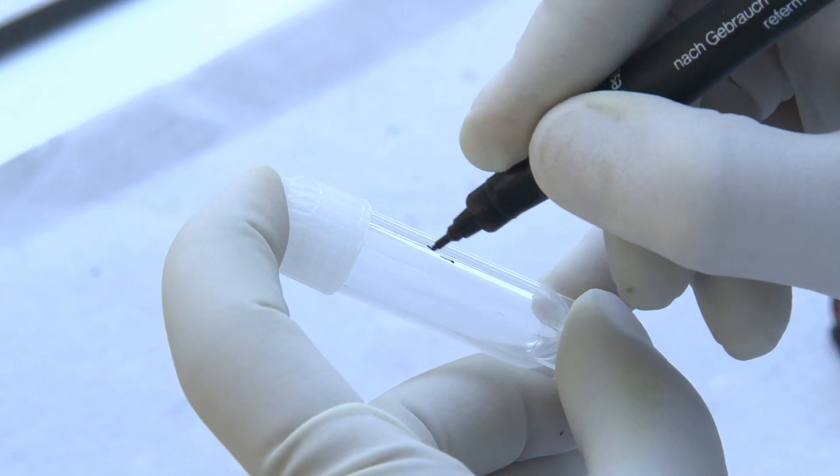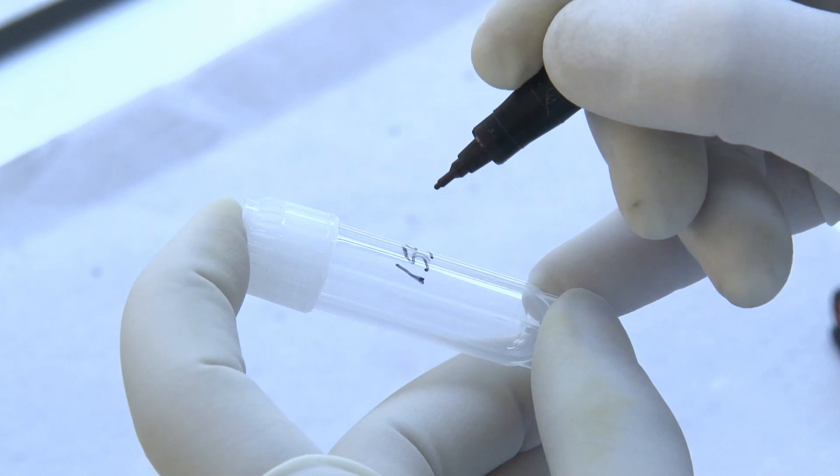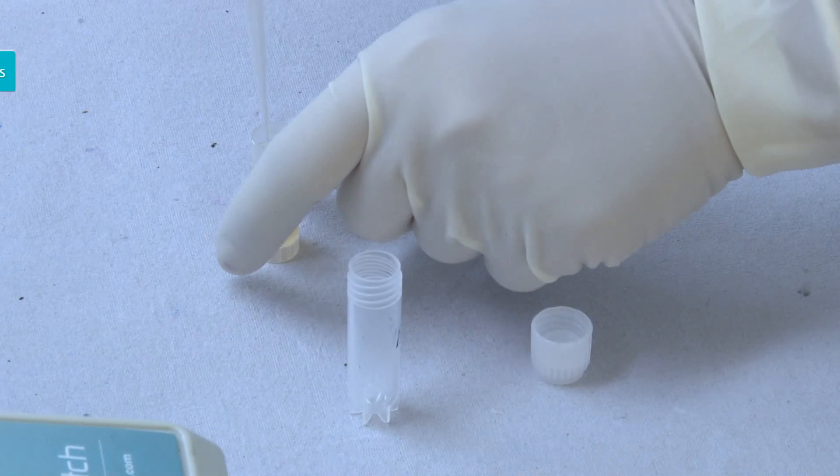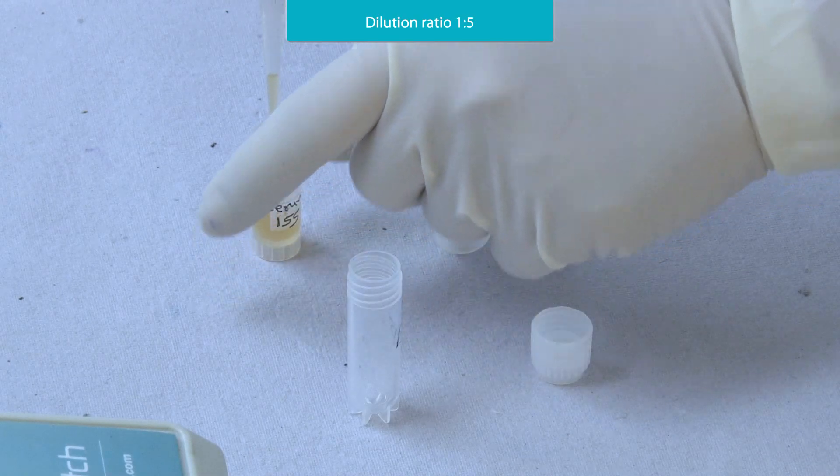Bring all the reagents to room temperature. Take a tube and label it with an ID. Put 50 microliters of serum in the tube and dilute the same.